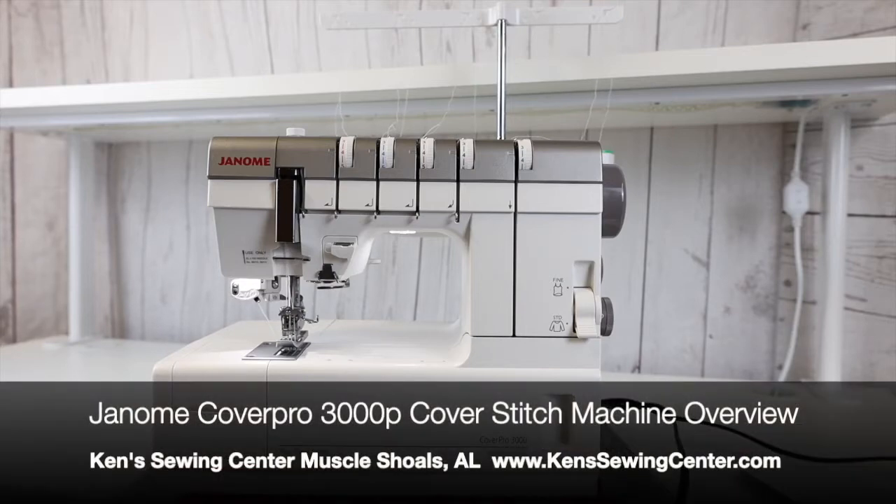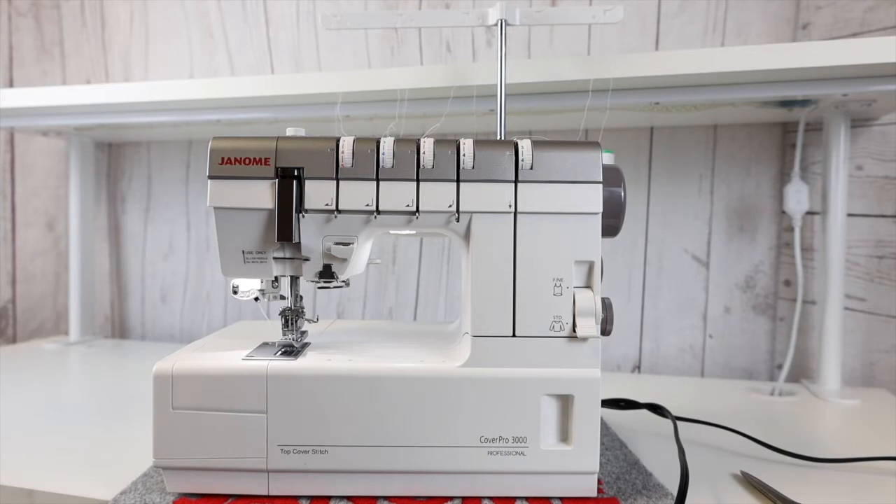Today we're talking about the Janome CoverPro 3000 Professional. Janome has come up with an industry first for them — it has a top cover stitch feature. It is a five-thread machine that uses three needles, and you can do a triple cover stitch with this machine. Let's give you a good overview of what all this machine can do for you.